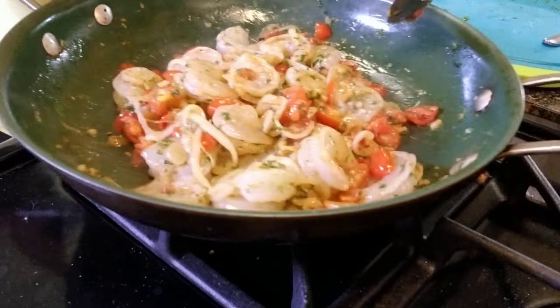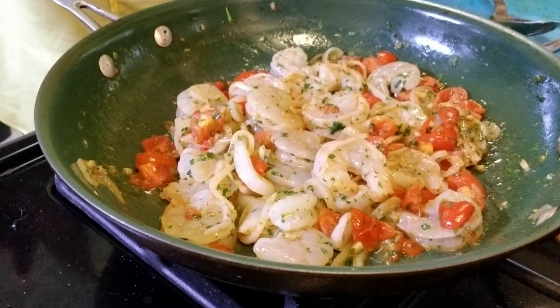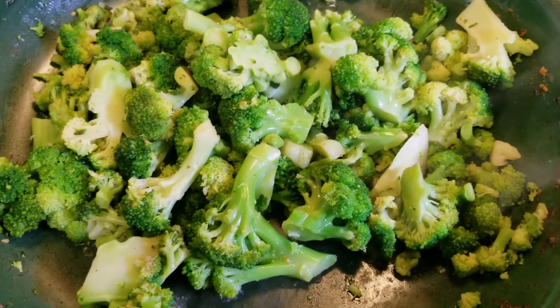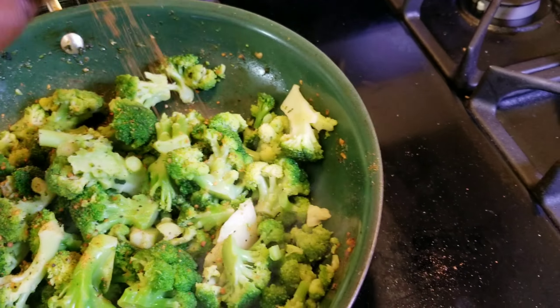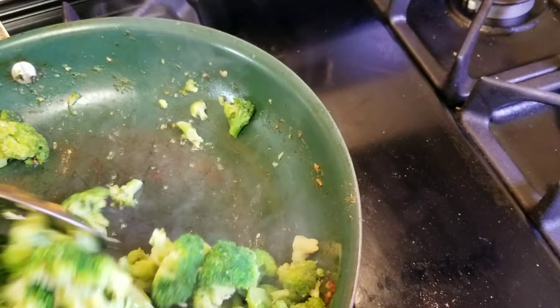This looks like it belongs on top of pasta — I should have made lemon and pepper garlic shrimp pasta. Now I'm taking my broccoli and seasoning it with my favorite seasoning, which is the roasted garlic and herb from McCormick. I'm going to allow that to cook. I didn't wash out the pan because I wanted the flavor from the shrimp on the broccoli.